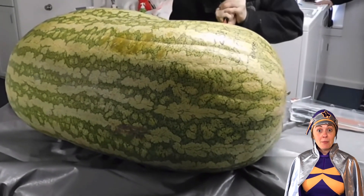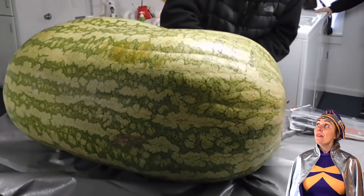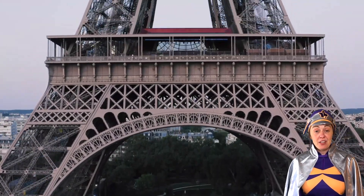Do you know what I love in summer? Watermelons and facts! Did you know that the world's biggest ever watermelon weighed 159 kilograms? That's almost as heavy as the Eiffel Tower.